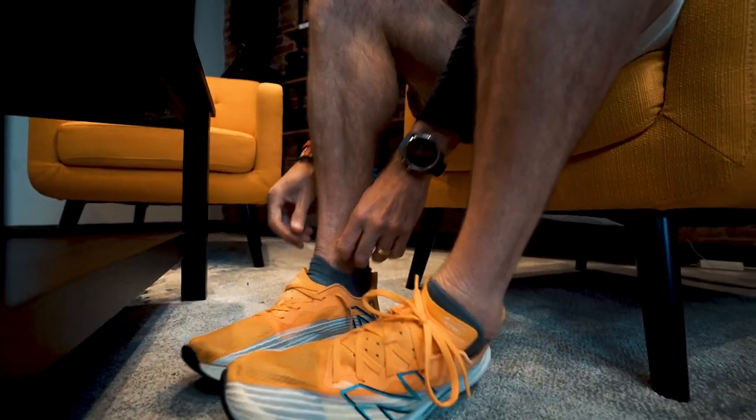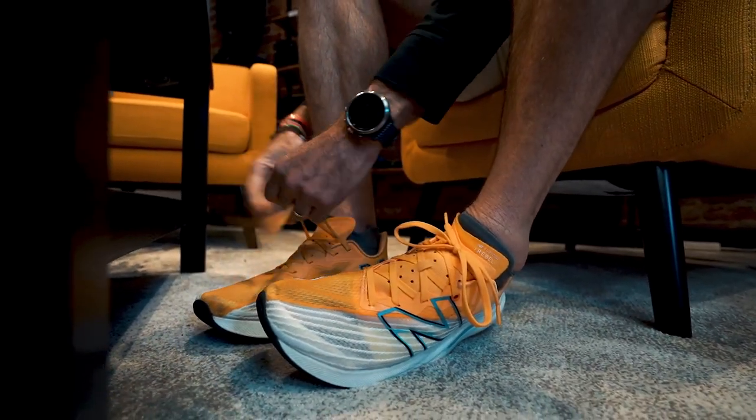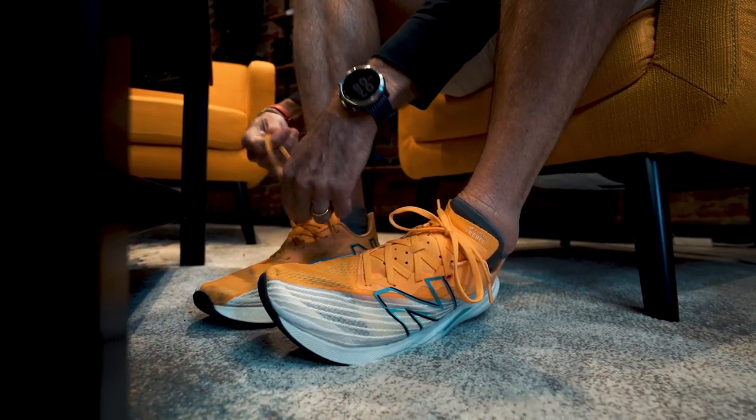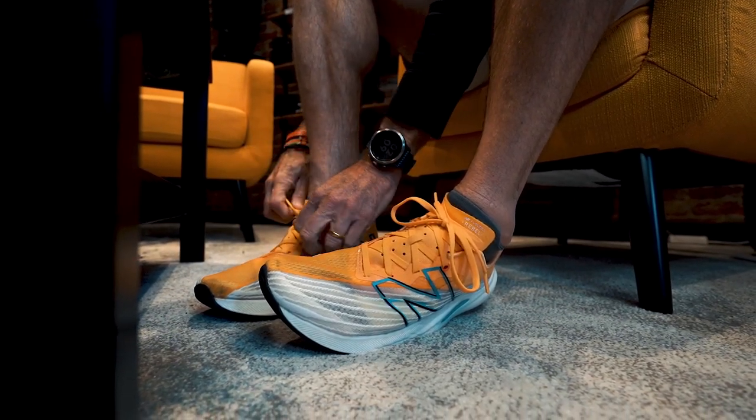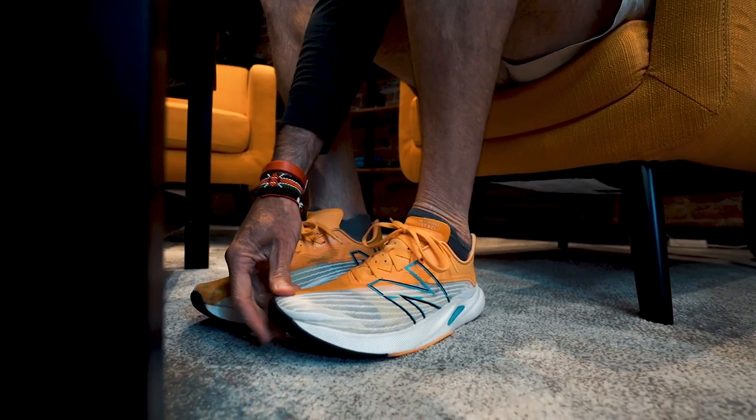The number one piece of advice we give to someone getting into running is get a solid daily trainer — a shoe you can do most of the bulk of your miles in that feels comfortable. When you put it on, make sure there's a thumbnail's width between the toe and the top of the shoe so you're not hitting the tip. When you run your foot expands, so you need that extra space. You also want a good lockdown, no heel lift, and something that feels comfortable and cushioned underfoot. You want a shoe that gets the best out of you and makes you excited to strap it on in the morning.